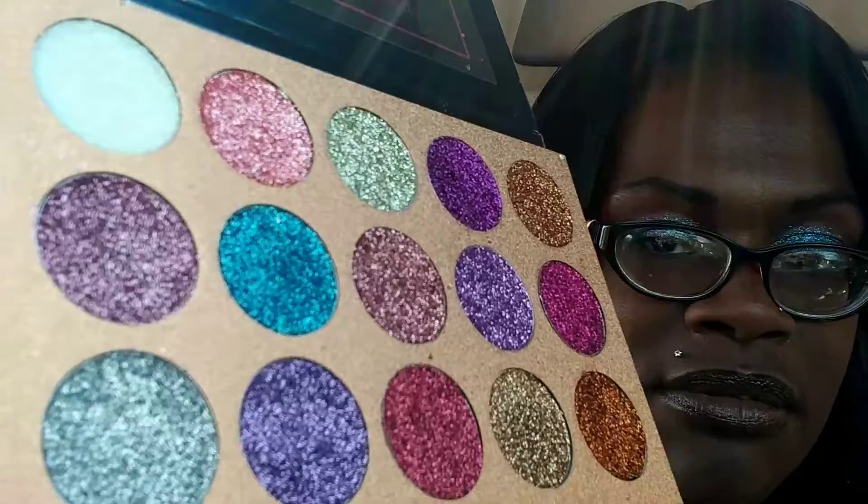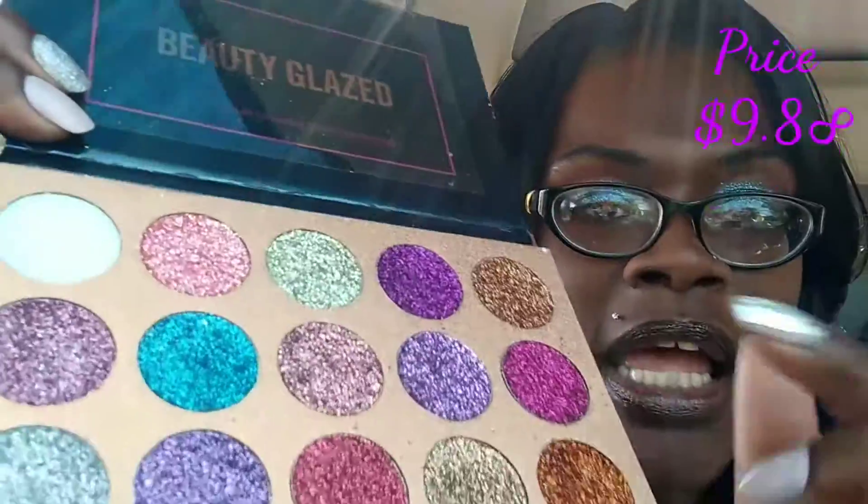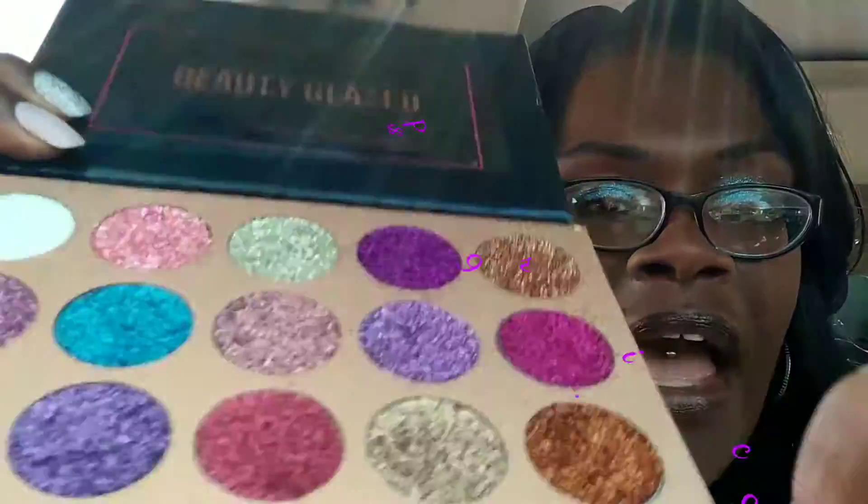Can y'all see those colors? This color right here — the teal — I have that on. Let me show it to you. Now y'all know I am not a makeup artist, that is not my thing. But the colors were so pretty I just had to put something on. I have a shirt with different shades of blue in it, so this right here is the teal.